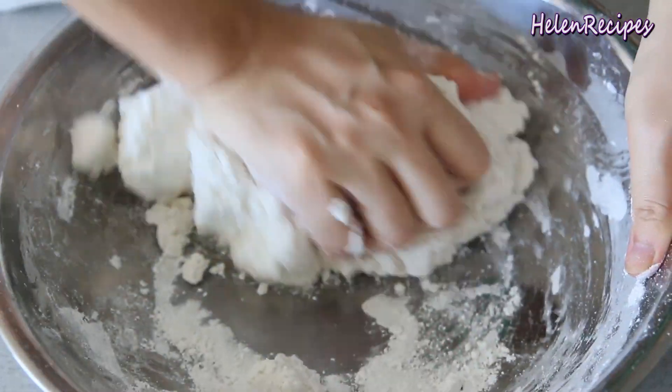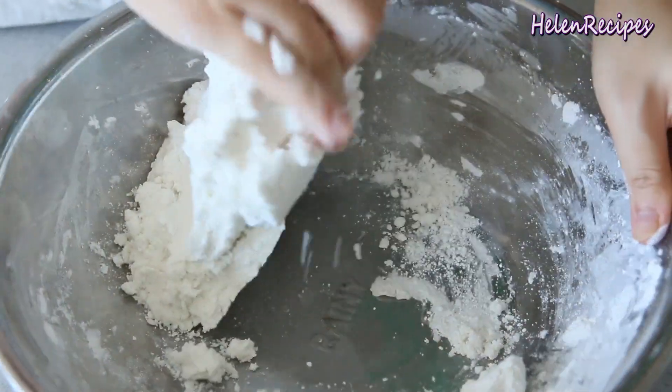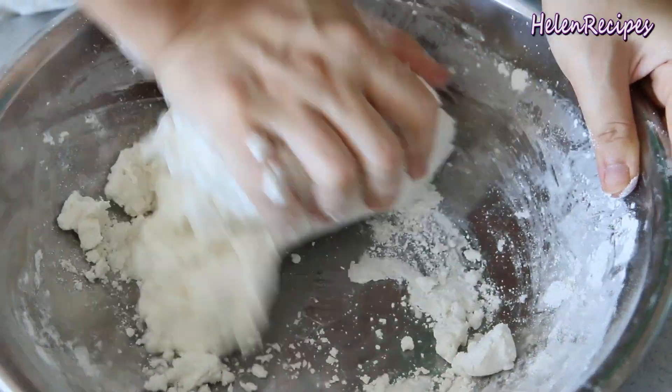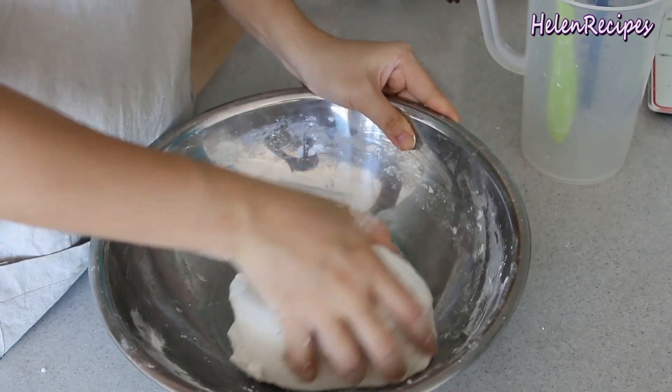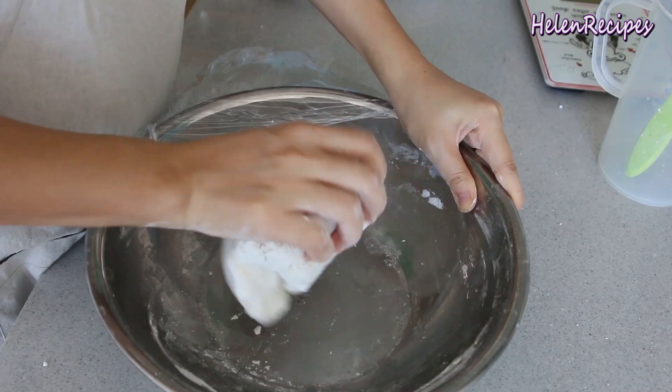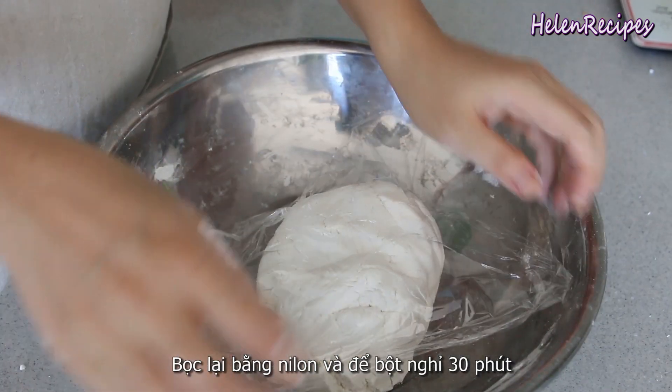It's very important that you use warm water to make the dough, and please only use glutinous rice flour for this recipe — plain rice flour will not work. When the dough comes together, cover it with a piece of plastic wrap and let it rest for about an hour.